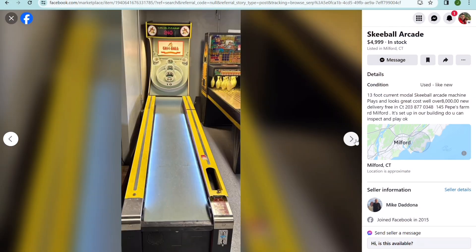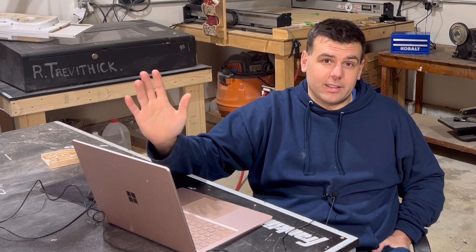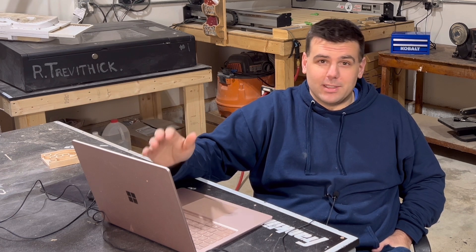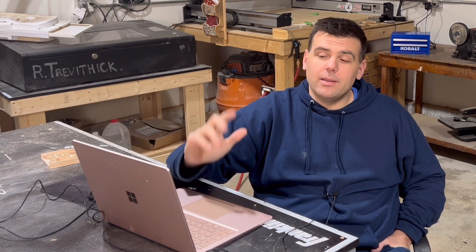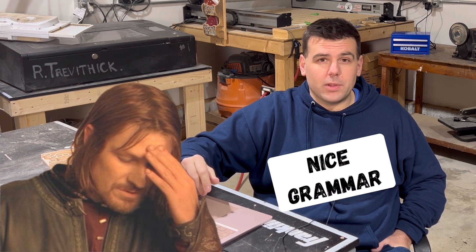The other day I was scrolling through Facebook Marketplace and I came across a vintage skee-ball cabinet that was a couple hundred dollars and outrageously big. I'm never going to fit this thing in my house and my wife would kill me if I even tried, but it did give me the idea to build myself my own — granted, one that's a little bit smaller.